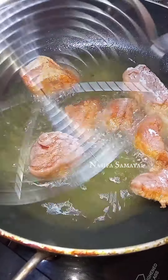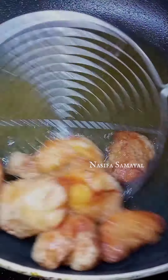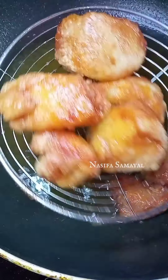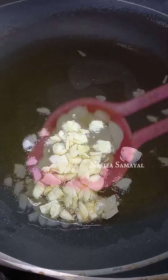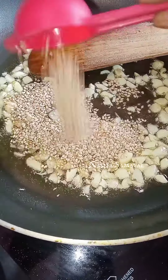Now let's put the chicken in for 5 minutes. This chicken is very good. Now let's put the chicken in with 2 spoons.